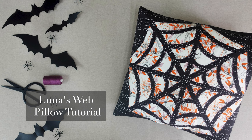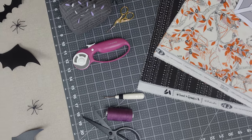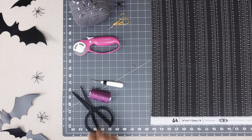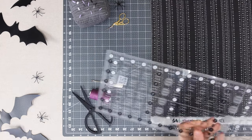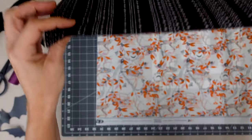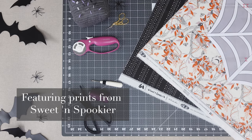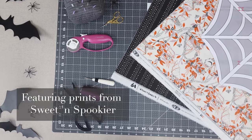Hello and welcome back to the AGF channel. Today you're in for a treat with another spooktacular video to add a dash of spooky magic to your holiday sewing. Stitch up the Luna's Web Pillow using bootiful prints from Sweet and Spookier to create this reverse applique pillow. With prints too cute to be scary, you can add some bewitching style to your home decor.